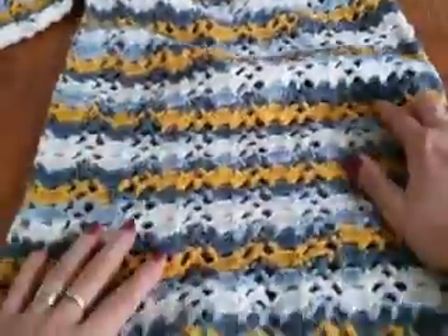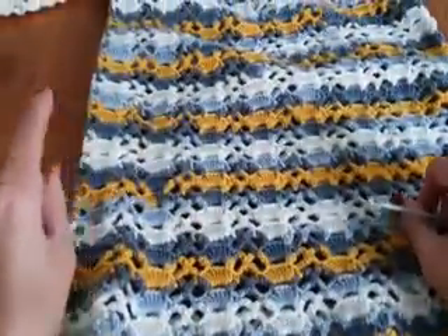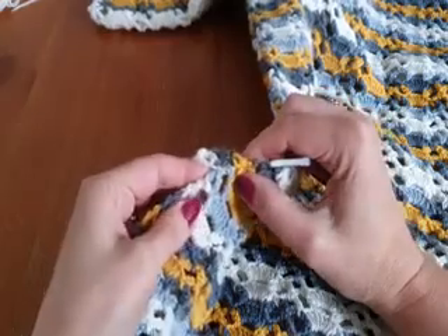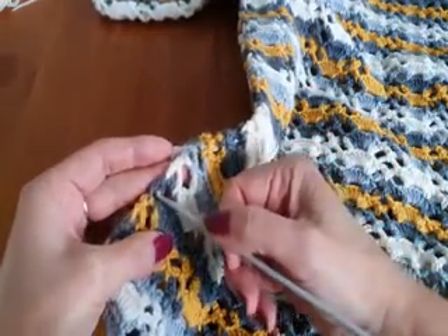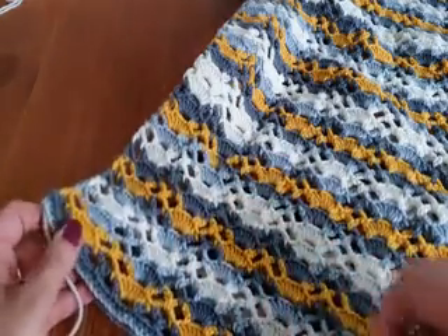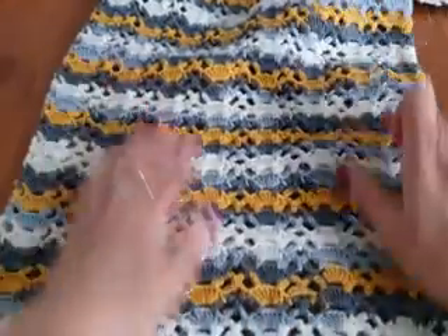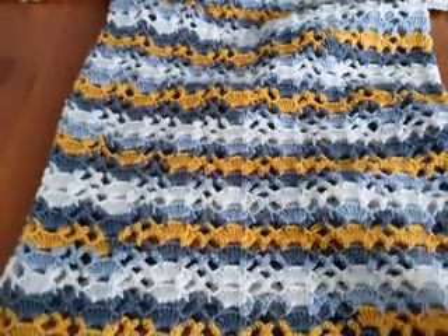Continue the picot edge all around. When you finish, join with slip stitch into the first single crochet, cut and hide the yarn. The last part of this tunic is the edge at the bottom — make the same picot edge all around. When working the base at the bottom, count two single crochet for the chain spaces as I showed at the sleeve edge. I hope you like it — I think it's not hard to make! Please support me and subscribe to my channel. Thanks for watching, bye bye!